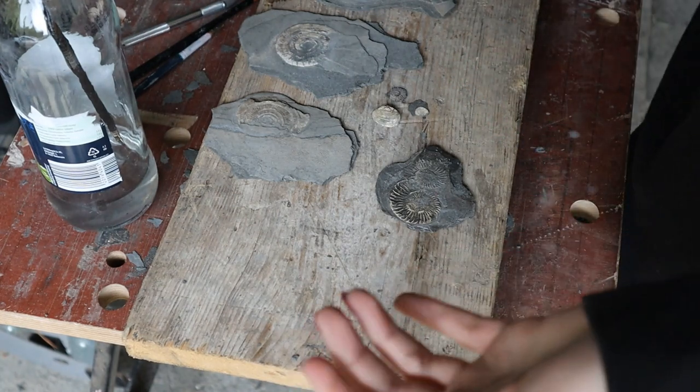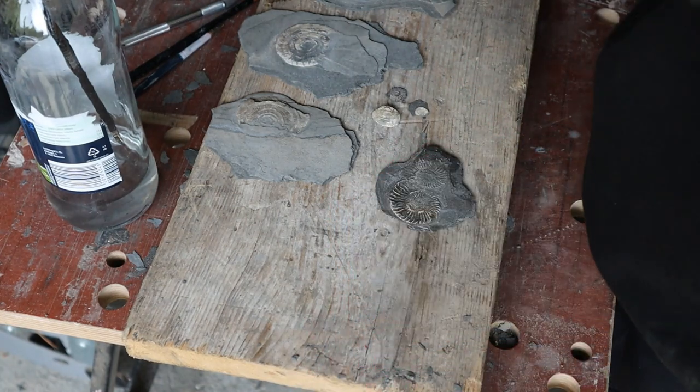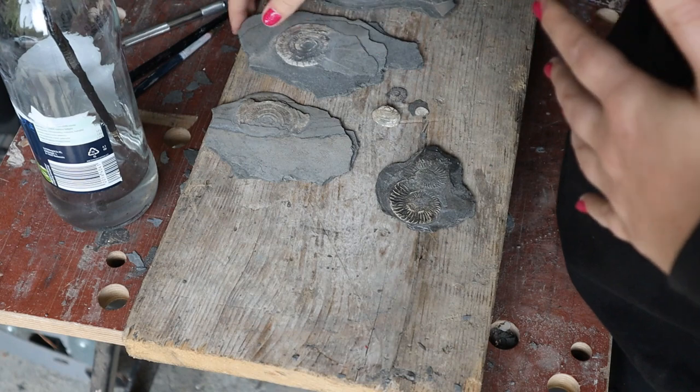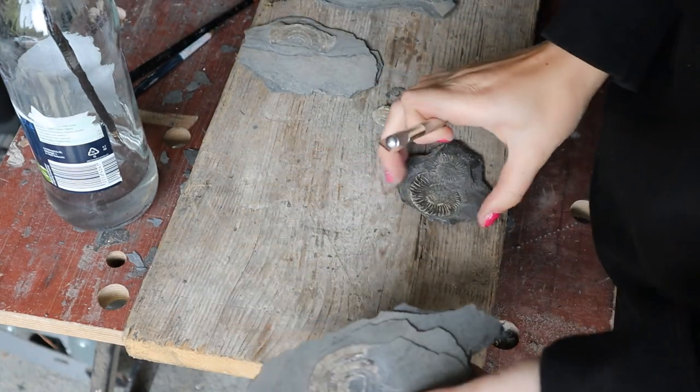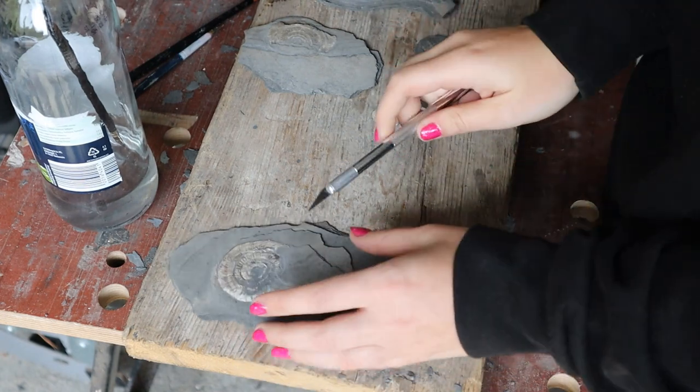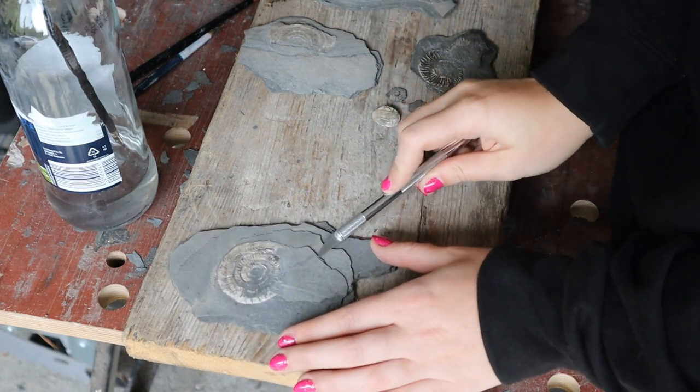Now with paraloid and these specimens, I don't really have a choice to put it on them or not, because without it they would be way too fragile. So I think it works better on some than others, and unfortunately that's just what I've got to go with.